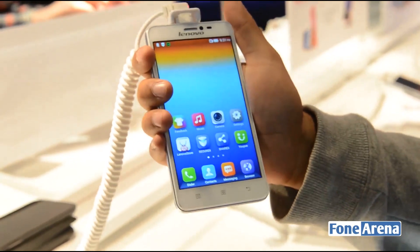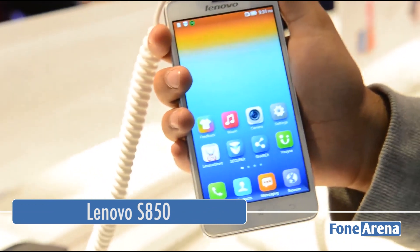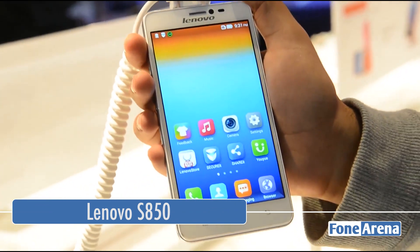Hey guys, Dhruva Tanjim from PhoneArena.com reporting live from the Lenovo booth here at the Mobile World Congress, where we have with us the new Lenovo S850.